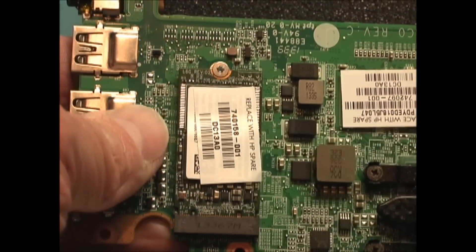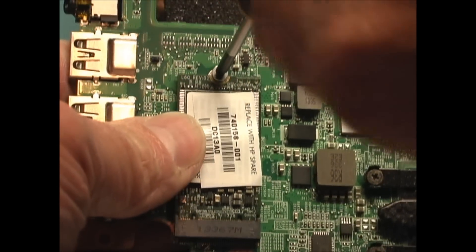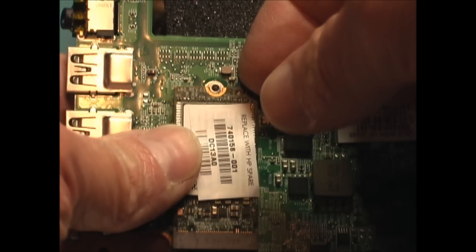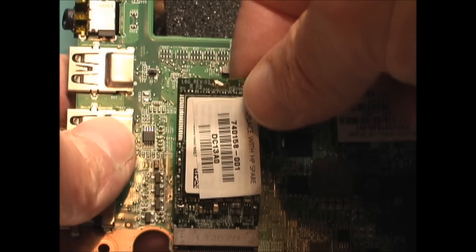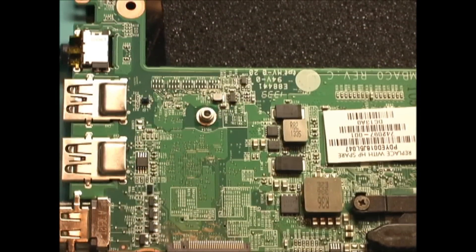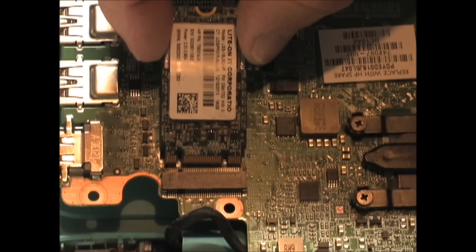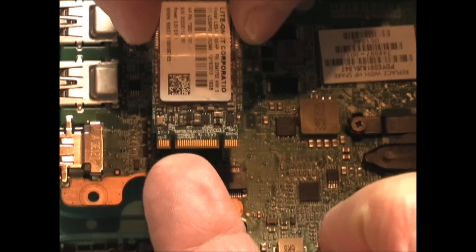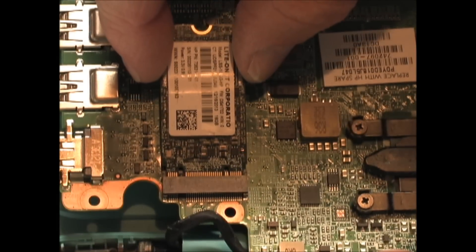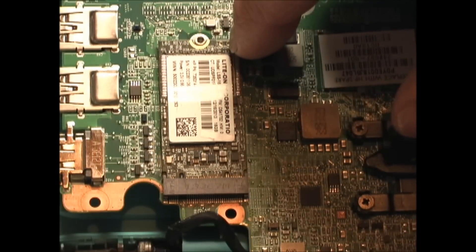This is the solid-state drive and it's held in with one screw at the top. Pull slightly forward on the solid-state drive and it should come right out. This is the replacement solid-state drive — it can only go in one way. There are two tabs on the bottom and one is narrower than the other. Just slide it into the connector, then hold it down and replace the screw.